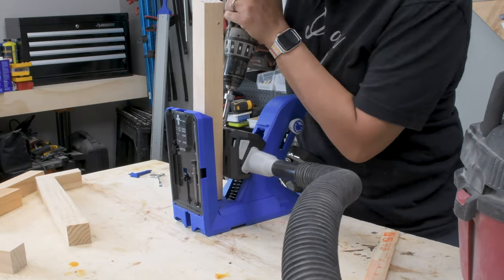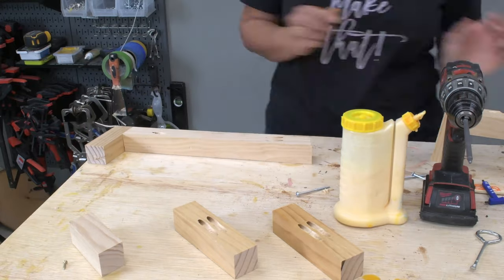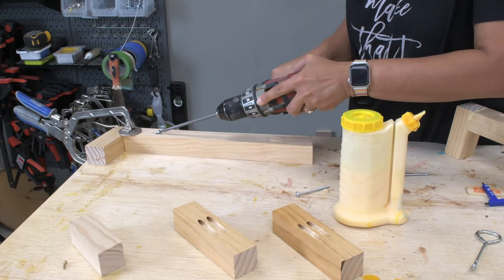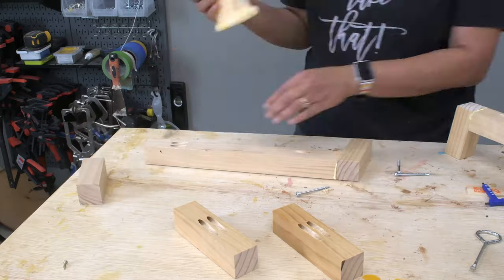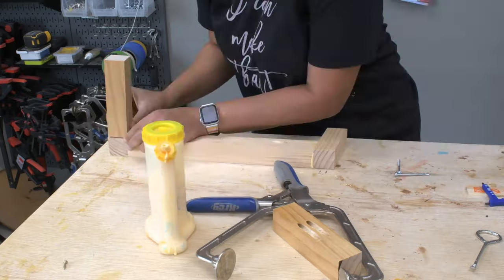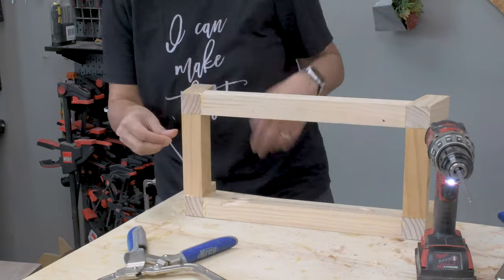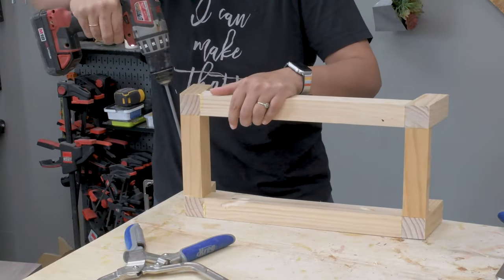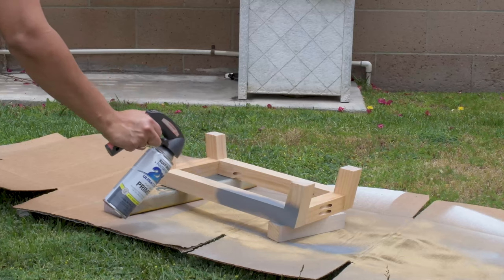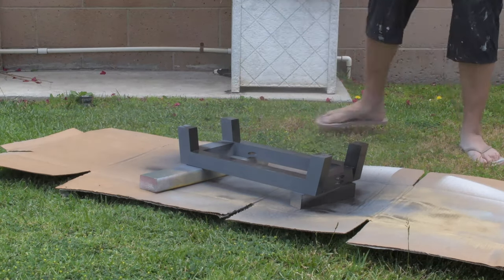I made pocket holes in the legs where needed and attached them all using two and a half inch pocket hole screws and wood glue. Now as you can see I did mess up the pocket holes — on the angled boards you can only make one pocket hole on each end. Once the front and back of the legs were ready I attached the short sides and then assembled the entire leg frame. I took it outside and gave it a few coats of primer followed by metallic oil-rubbed bronze spray paint for that metallic look.